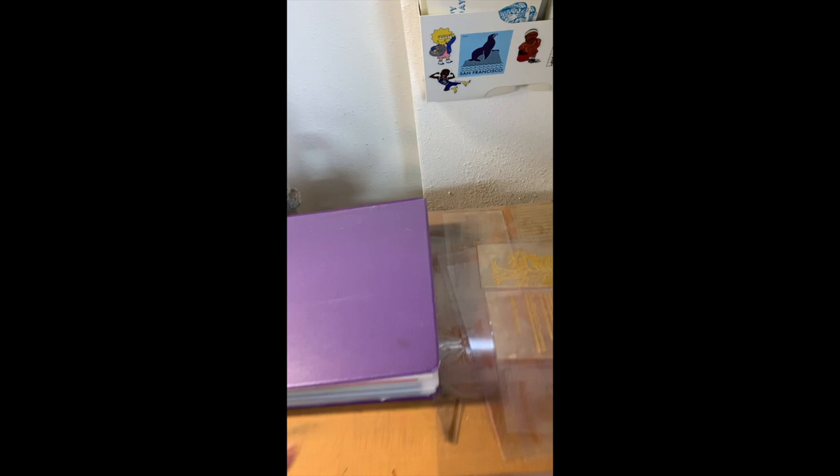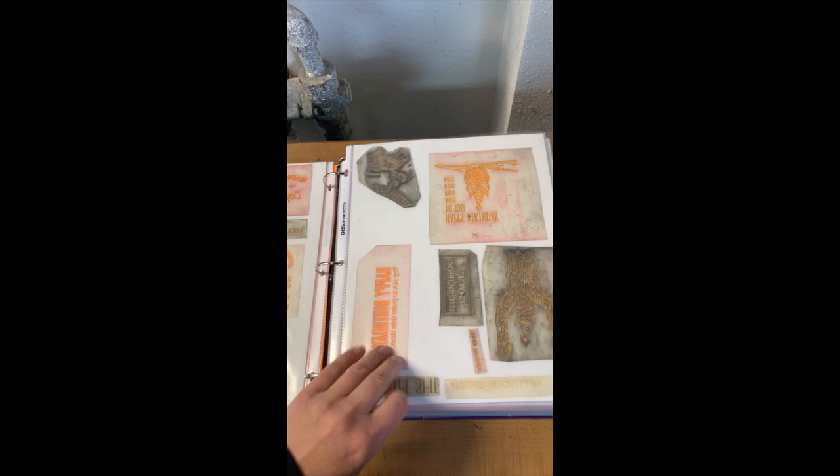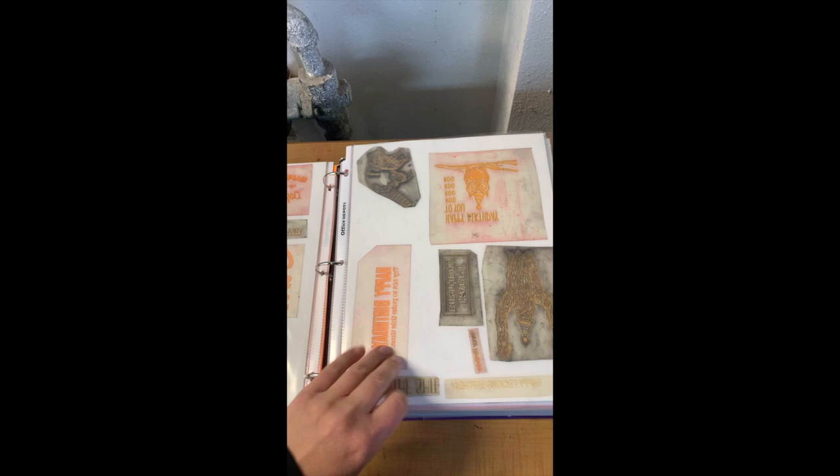When we are printing cards, I have this really great selection of all of my plates. They're in this semi-organized binder — you can see these are all of the individual plates that I use for printing on the press.